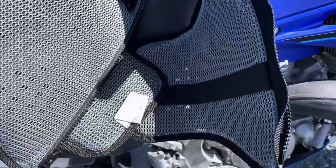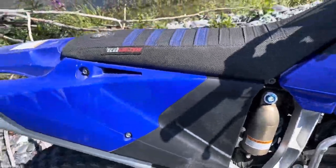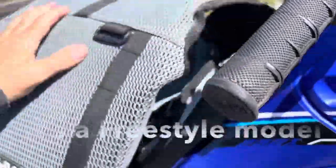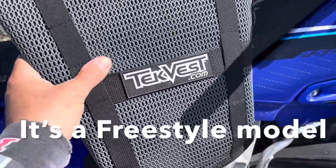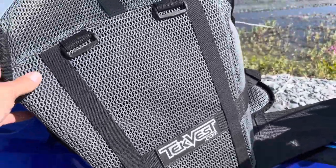I haven't had a zipper wear out on one of these before. And the one I have for snow machining — how much have I used that one? I got that one for like $17. I've used it a lot and it's just fine.